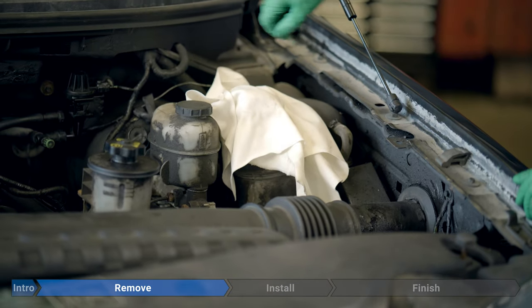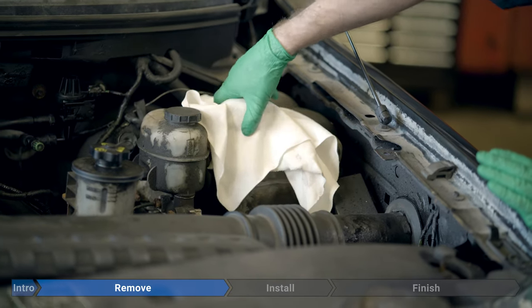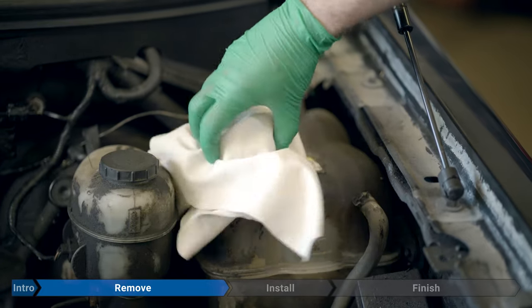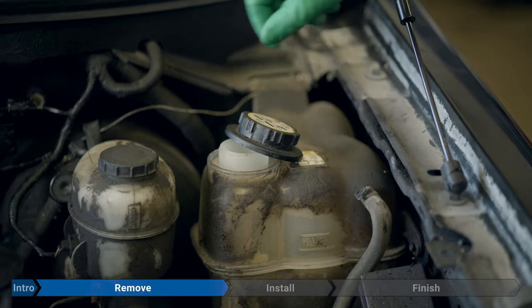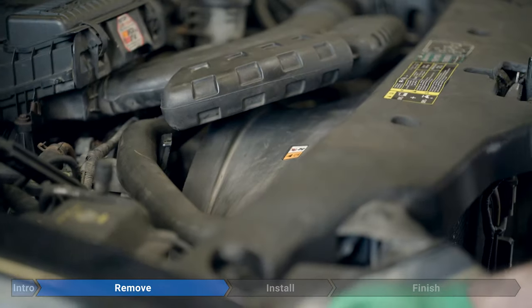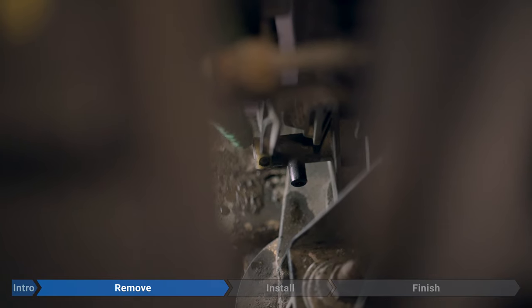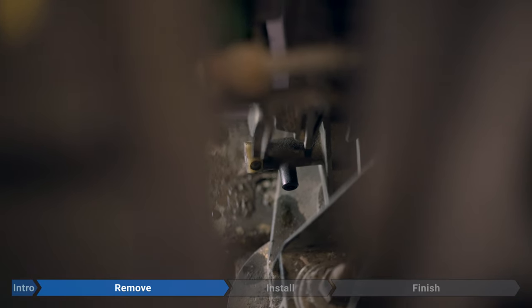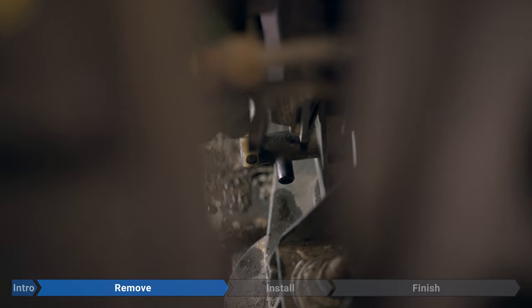Once all the pressure is released, go ahead and remove the cap — but still keep the rag in place, don't look directly at it, and keep your safety glasses on. Leave it a little loose so air can equalize while we drain the system. Now on the passenger side of the truck, down on the bottom corner of the radiator, you can see the petcock. We're going to open that up to drain the coolant. Take a length of 3/8-inch hose, press it over the petcock, run it down by the frame, and into a bucket or drain pan.